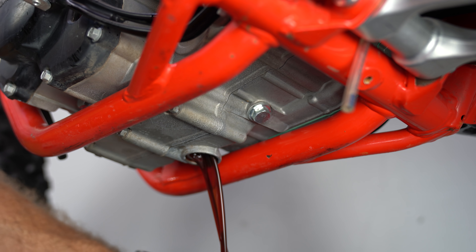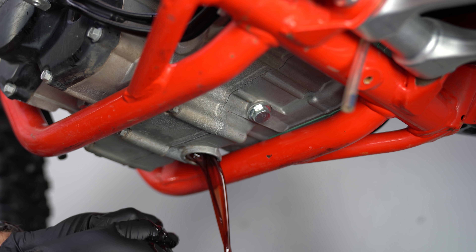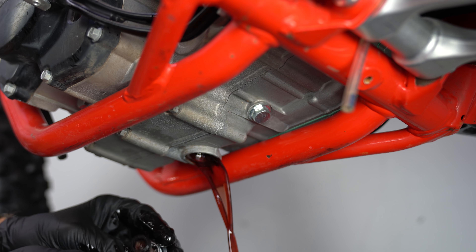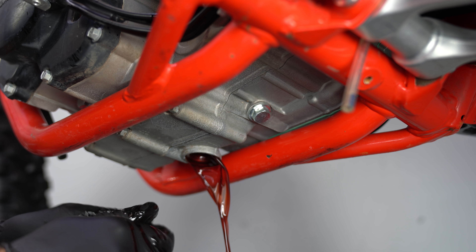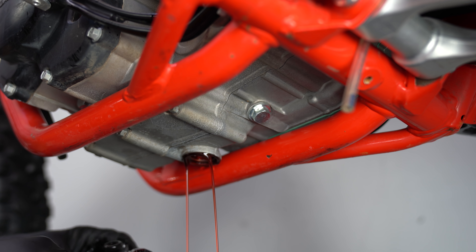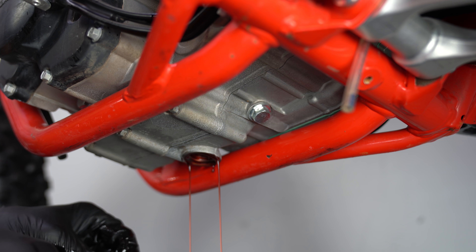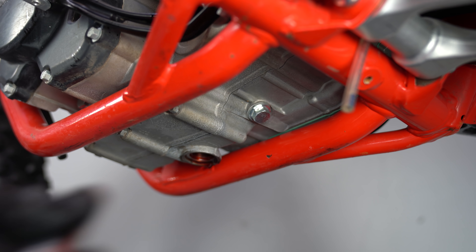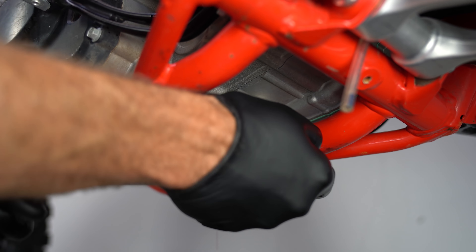I always like to do this on a sealed floor because I'm always getting things messy. There's a screen on this — it's a wire screen. I'm not sure if this comes off. Usually they do, but for some reason I'm not getting that screen to come off. I'm going to have to play with that off camera, but we'll let this drain out and then also get our gear oil here too.